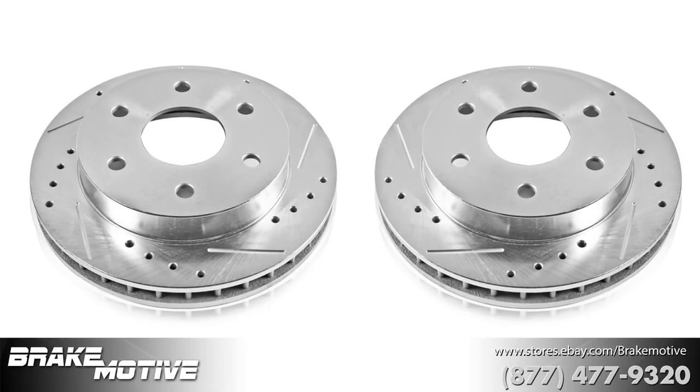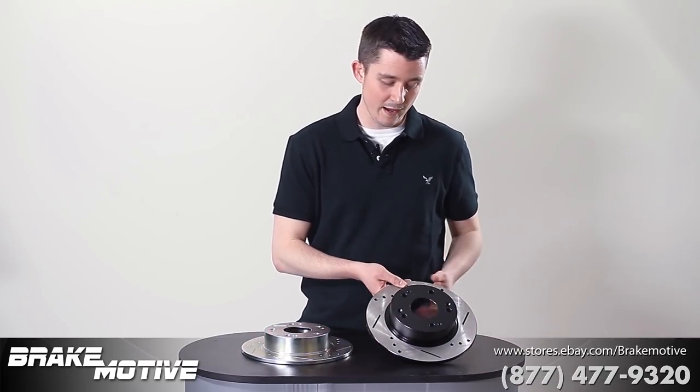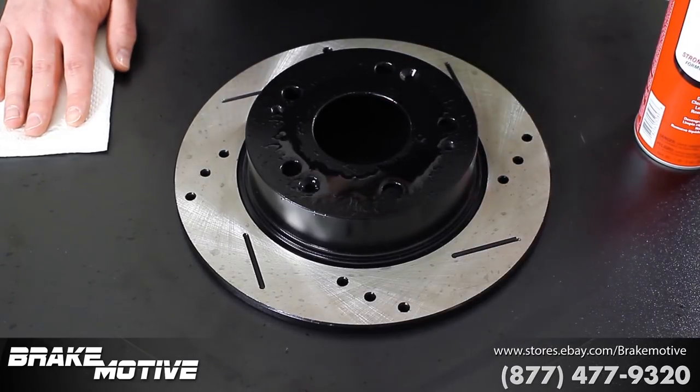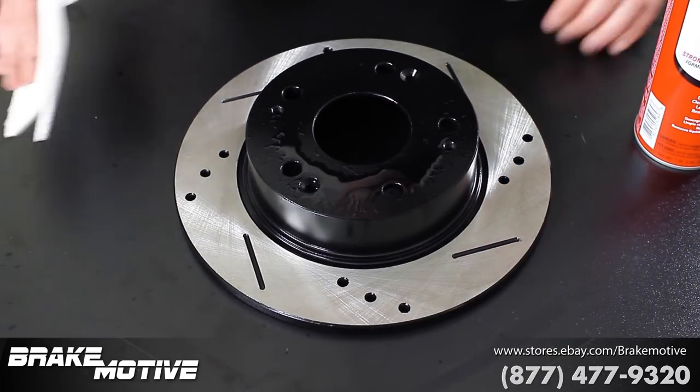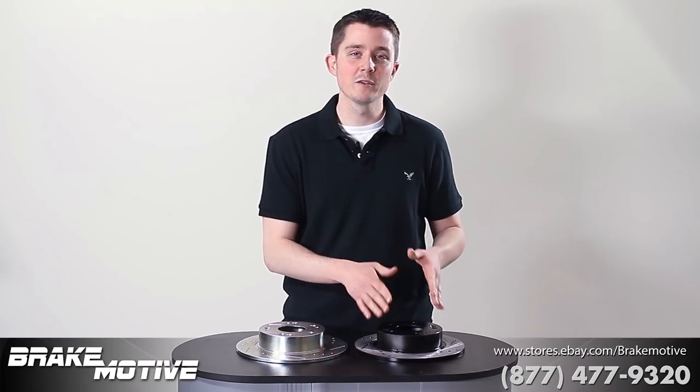they will eventually accumulate some type of rust. Then you take a look at a black hat painted rotor — a few trips through the car wash, if you spray brake cleaner or wheel cleaner, this is going to come right off. There's going to be nothing left to help prevent it against rust and corrosion. Don't waste your time and money on these black hat rotors.